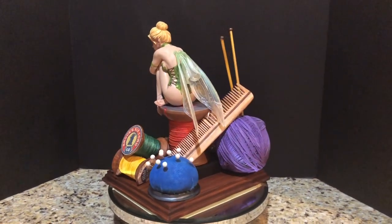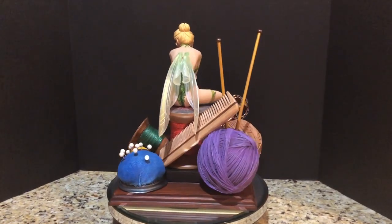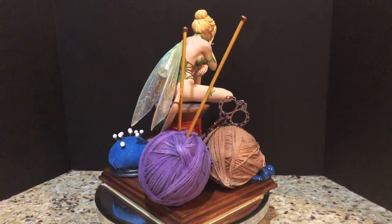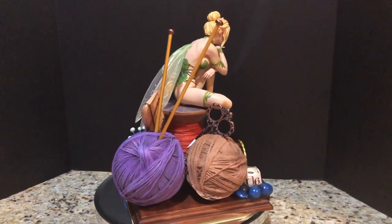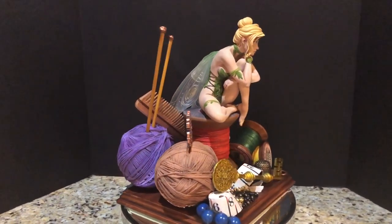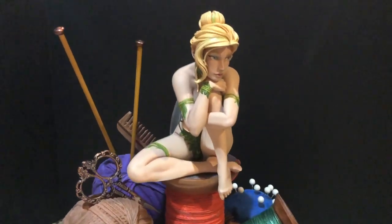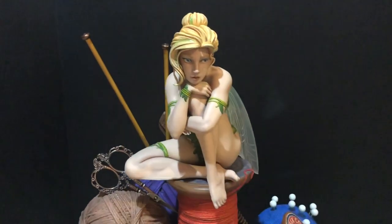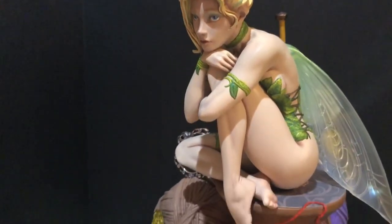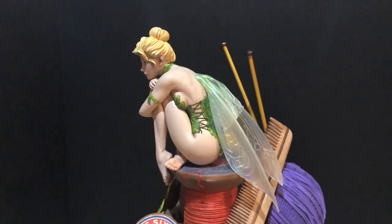She's one-sixth scale, which is just right for this type of composition. Any larger and obviously the comb and scissor elements just wouldn't work. The comb, scissors, balls of yarn, bobby pins, and spools are all meant to be at roughly one-to-one scale. This kind of gives you an idea of Tinkerbell herself — actually, I stand corrected, she is technically life size. This is how big she is — a one-to-one scale fairy. All the other Fairy Tale Fantasies sculpts are one-sixth scale, but in this case we have a one-to-one scale Tinkerbell because she is that small.